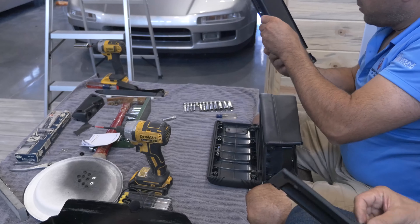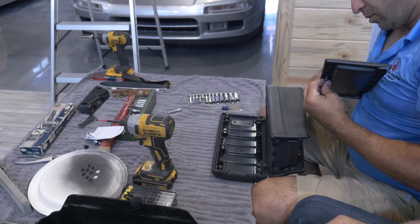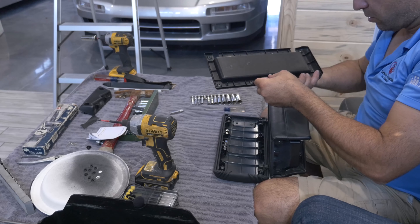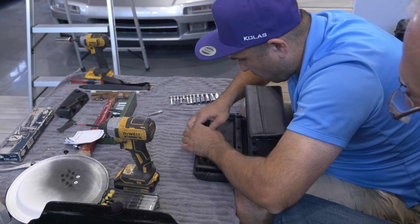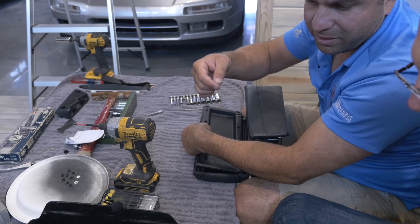I think the magnet — yeah, the two little things stick through though. Well, it doesn't want to do it. Where's the other magnet? Pull the magnet out.